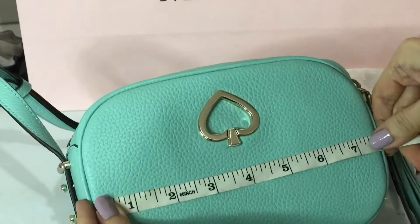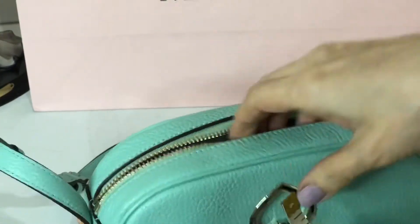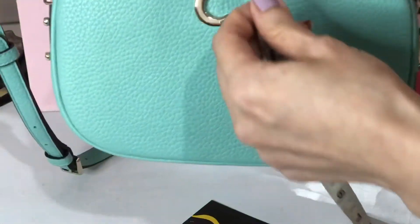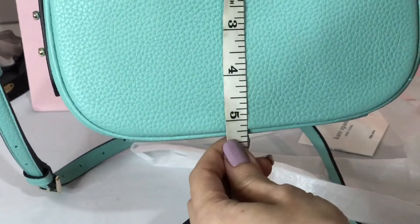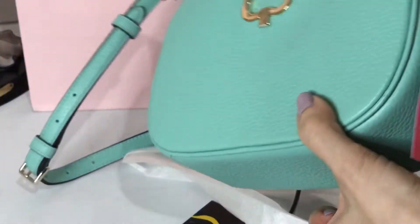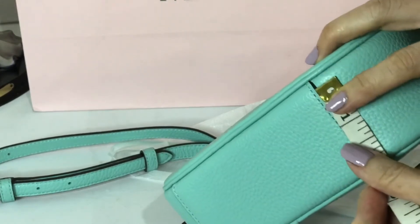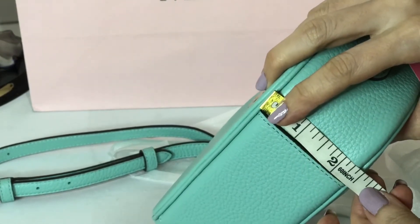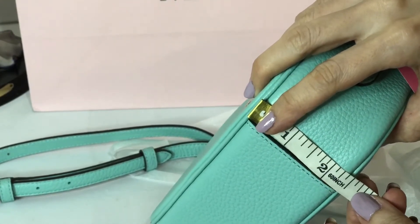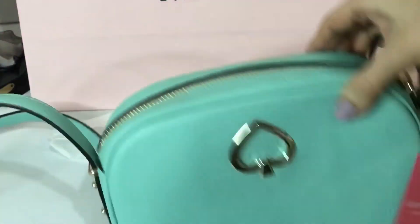I'll take the measurements. Length is 8 inches. Height is 5.25 inches. And the width is 2.5 inches. Kourtney Camera Bag from Kate Spade.